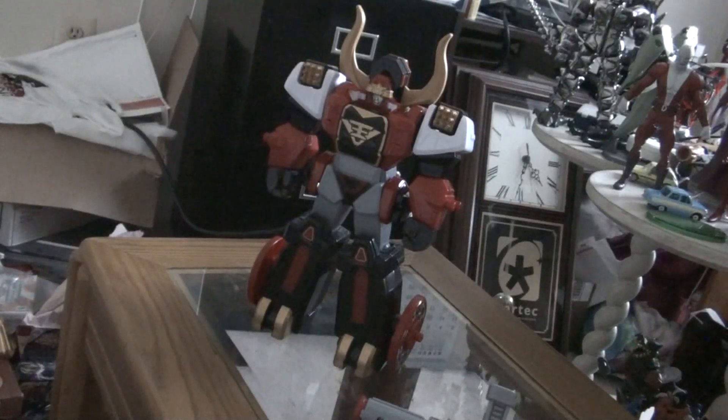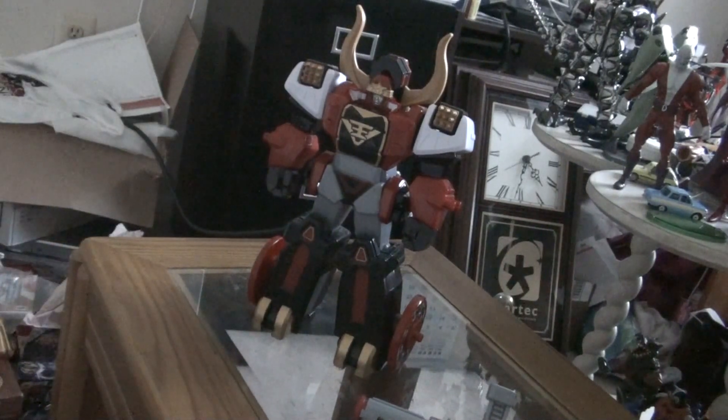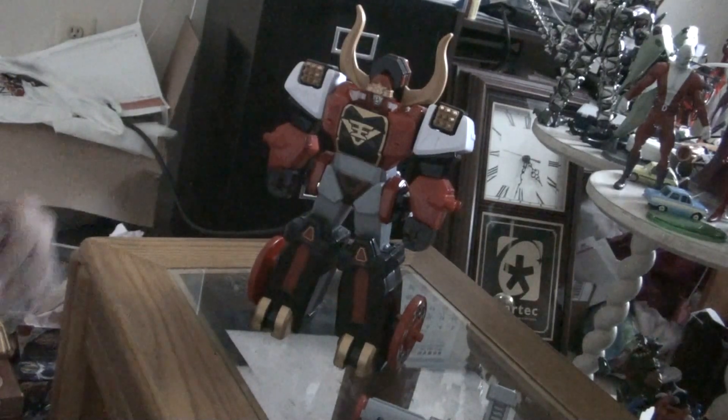Hi YouTube, this is Darkon603, and today I'm bringing you a review of the Power Rangers Samurai Deluxe Bullzord. This Bullzord is a lot smaller than the Japanese counterpart Mogudayo, but in some ways it actually is better, and in some ways it's actually weird. But let's start with pretty much how it goes.